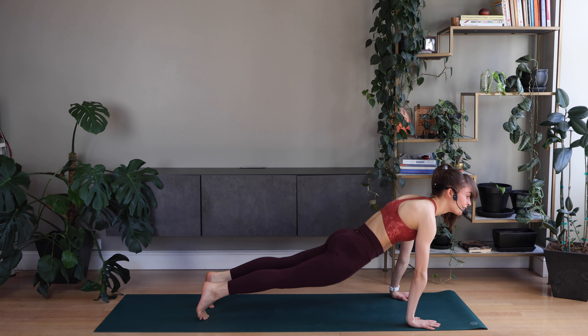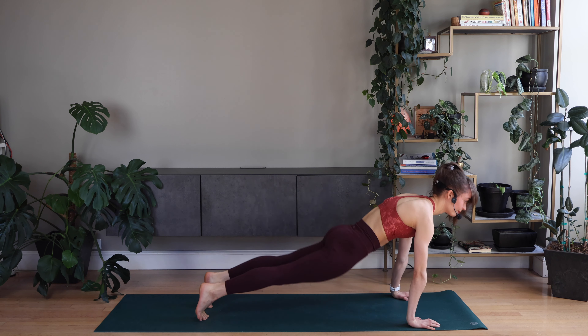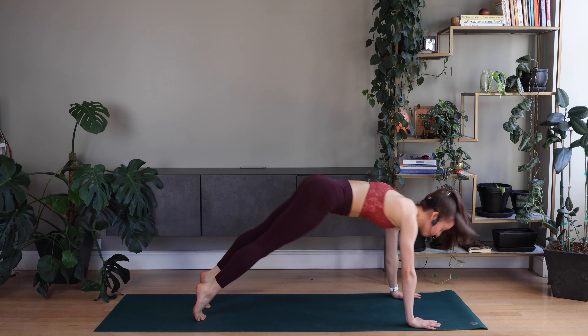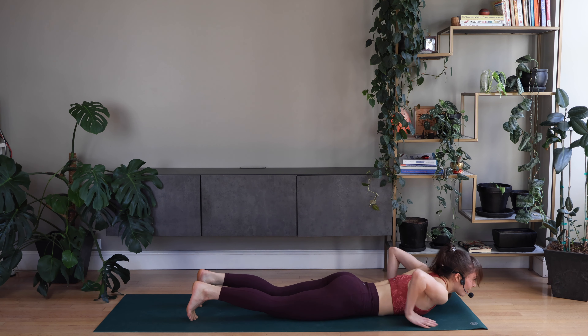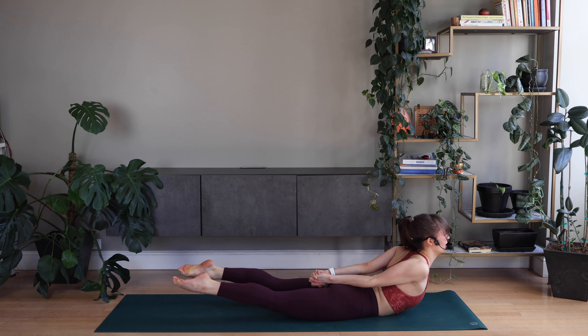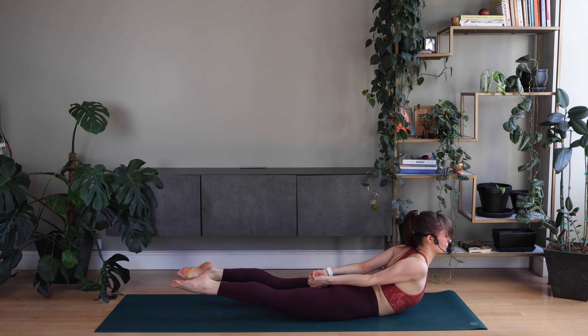Good — plank, dog, keep shifting. Good. This one lower back down. Arms behind you. Interlace your hands if you can, and release. Good — arching your back, and release.